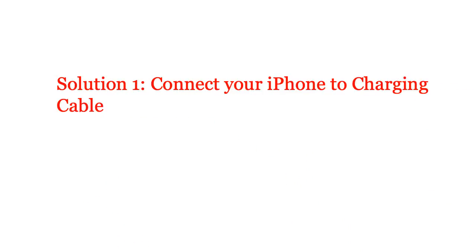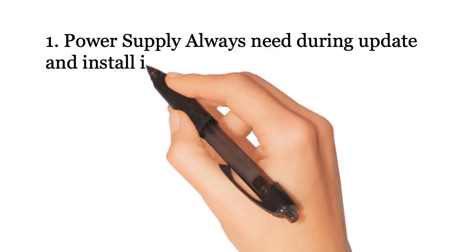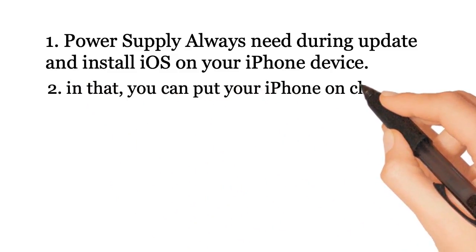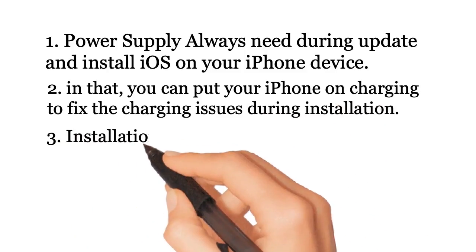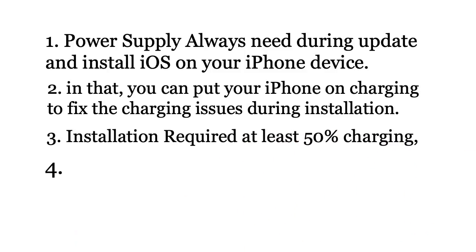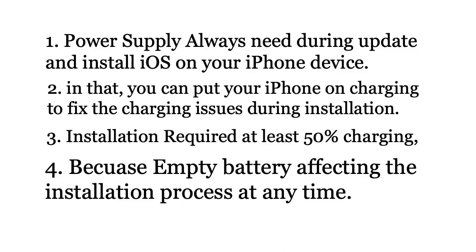Solution 1: Connect your iPhone to a charging cable. Power supply is always needed during update and iOS installation on your iPhone. You can put your iPhone on charging to fix charging issues during installation. Installation requires at least 50% charging, because an empty battery can affect the installation process at any time.